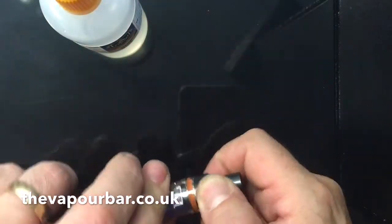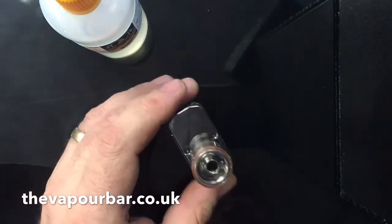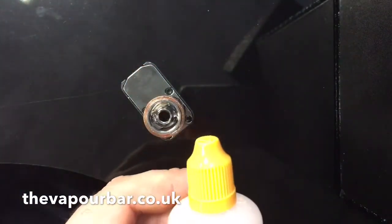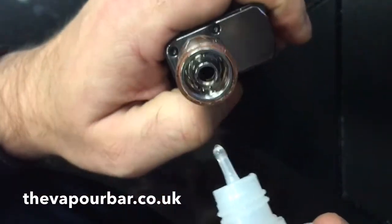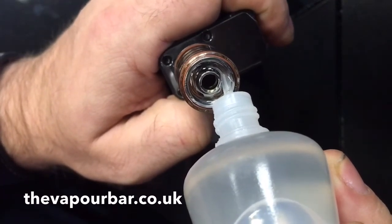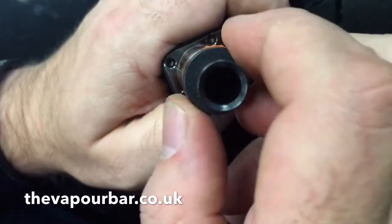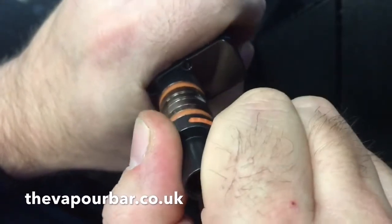Okay, filling operation. You just unscrew the top — which is quite nice for a sub-tank — and you'll see at the top two rather large filling ports. My juice of the day is Blue Nuts, a very nice blueberry doughnut flavour. I'm going to stick the nozzle of the bottle down the hole and gently fill it. It's a 2ml tank, and when the juice hits the holes you're filling through, just screw the top back on. It doesn't need to be too tight.